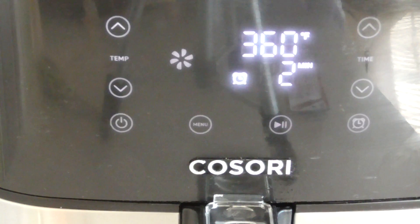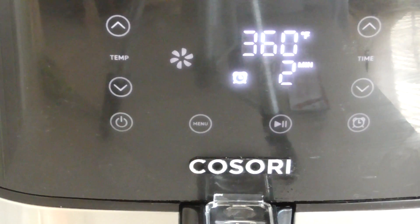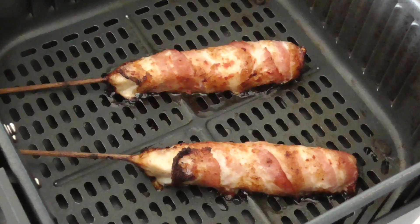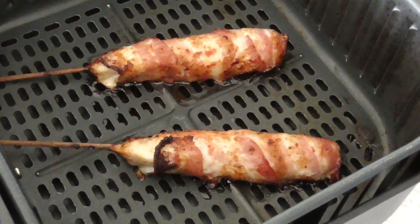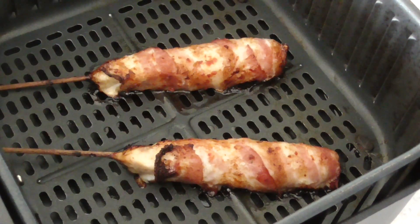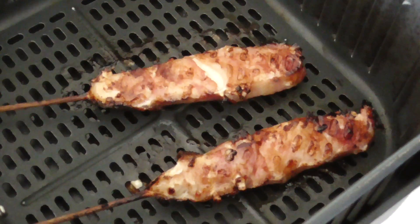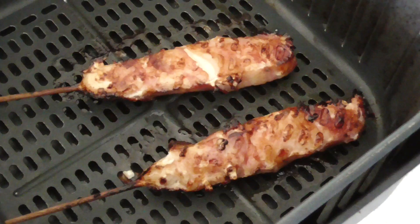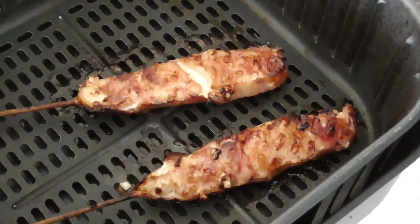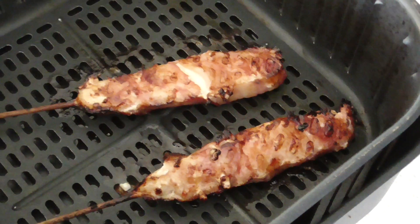All right, let's take it out and see what we're looking like. We're going to flip them over. You can see it's pretty much done on the other side too, so we're just going to pop them in for two more minutes, hit it with the meat thermometer, and then we're going to have a bite.